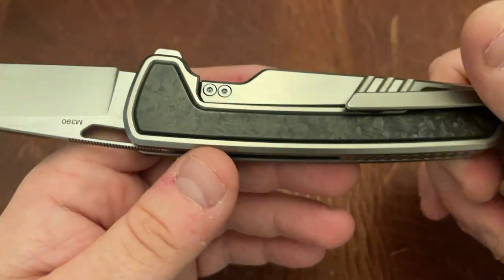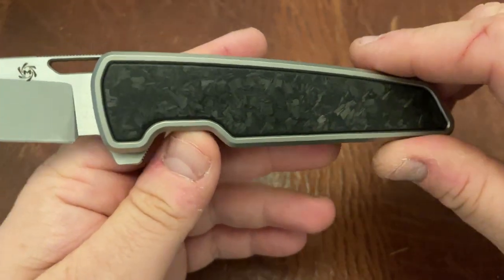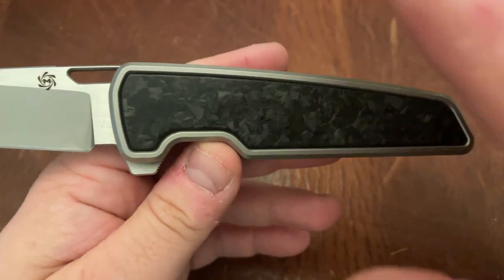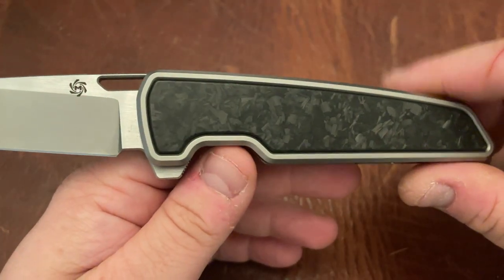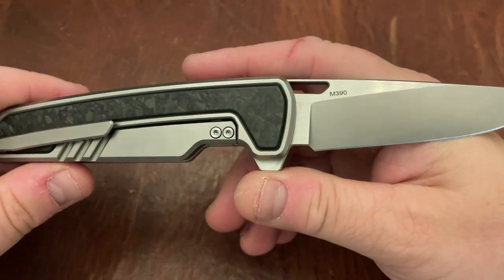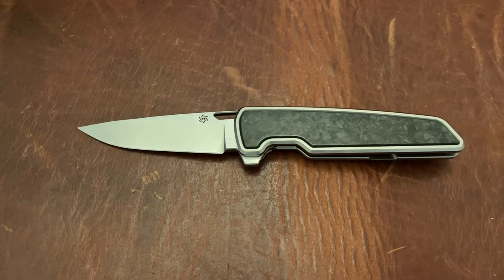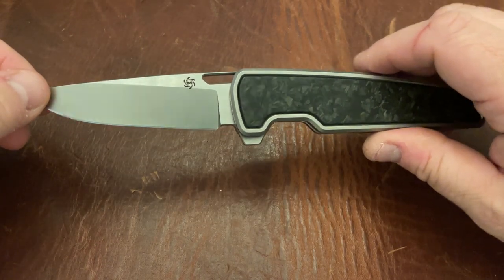We'll have to see how that tape holds up over time and whether or not, when you take it apart, you can get more — they only include one extra set, so that is one of the drawbacks. The authenticity card that came with it is a metal card, possibly titanium, and it's always nice to receive a metal card. Overall the unboxing experience was pretty nice, though I was a little taken aside by that double-sided tape.